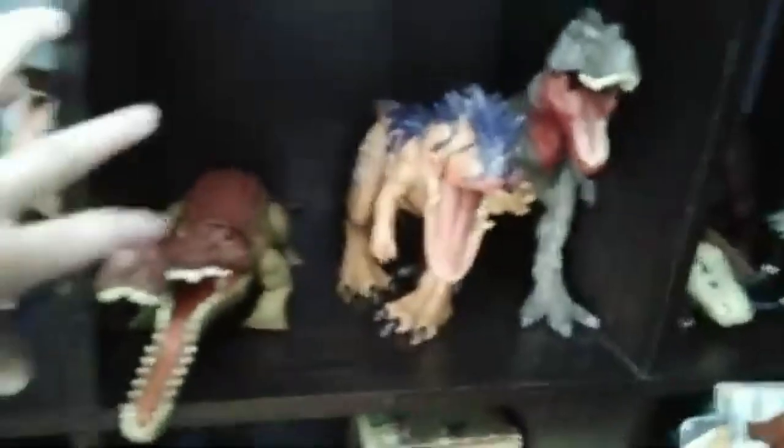Then we have some of my Primal Attack and Dino Rivals stuff — this is Baryonyx, Concavenator, and the Battle of Big Rock Allosaurus. Up here I have a shelf for rare things but right now I have some of the other things like my Battle of Big Rock Allosaurus and Hammond Collection Raptors down here. Over here we got Primal Attack, we got the Sarcosuchus, Seat, and Tarbo.